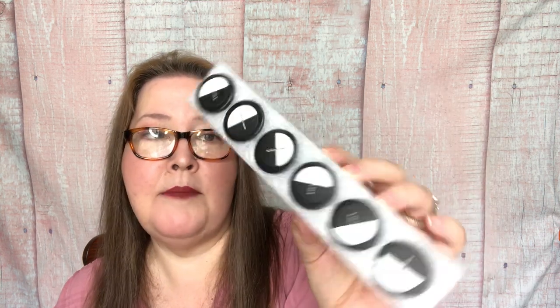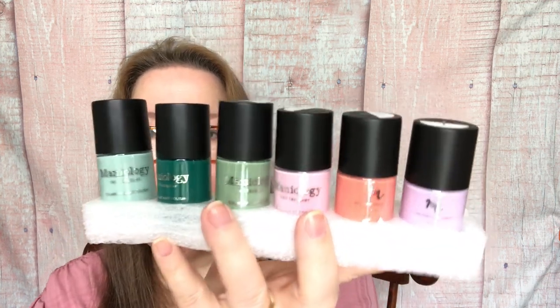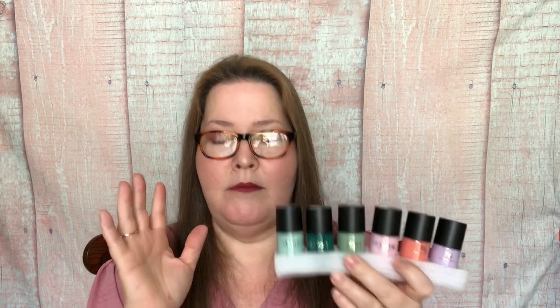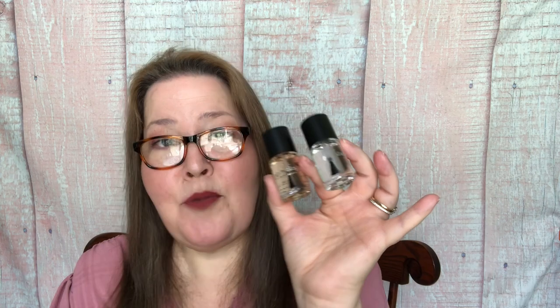The nail polish set I chose is called The Gardener - look how securely it comes packed inside the box. Since it's summer, I went with The Gardener because it's gorgeous pastels. Their polishes are different - they are a creamier polish made to make the stamping stand out more. You can use your own base if you want, but they recommend using these for stamping because they are creamier and will make your stamp pop more.